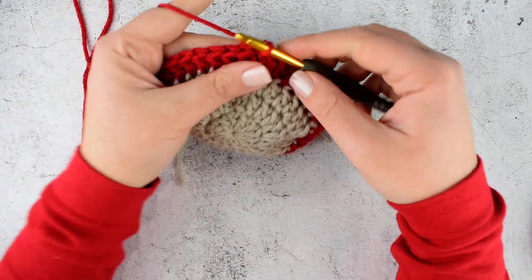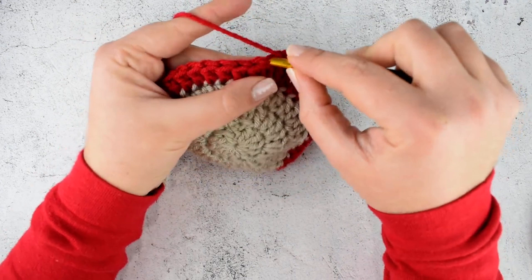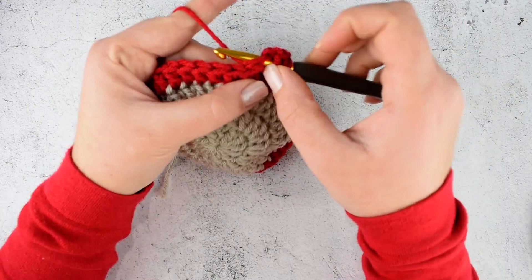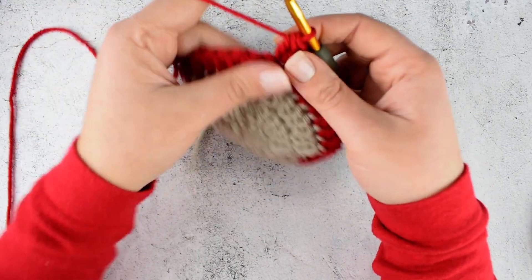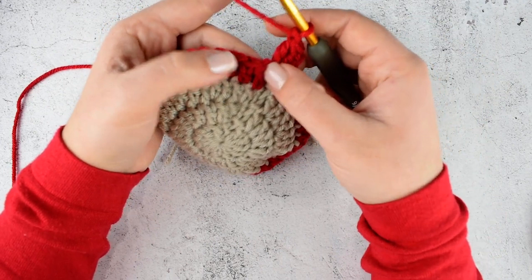In round 5 we are starting by making chain 2 and make 2 double crochet together into the base of the initial chain 2. Yarn over, insert your hook into the stitch, yarn over and pull through. Yarn over and pull through — this is the first double crochet. We are not finishing it; we are starting the second. Yarn over, insert into the stitch, yarn over and pull through. We have 4 loops — yarn over and pull through the first 2 loops.